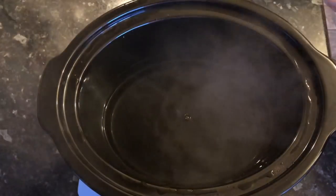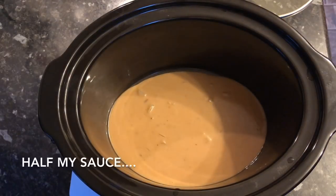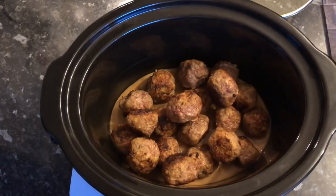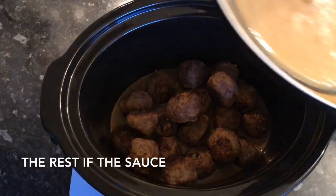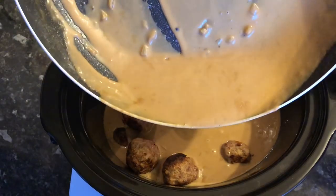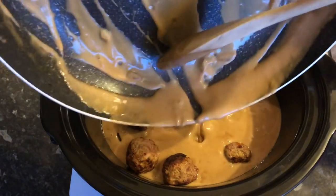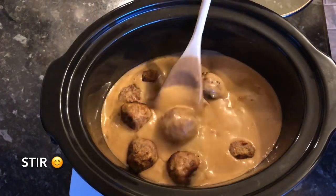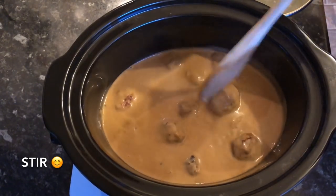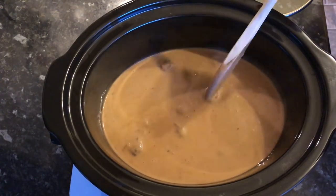Go over to your slow cooker — I've tipped out the water I used to pre-heat it — and pour in half of your sauce, then place the meatballs on top, then pour the rest of the sauce over them. Make sure to scrape down the sides of the pan because there's tons of flavour there. Give it a good stir so all your meatballs are coated — mine were fully submerged. We love tons of sauce and this sauce is lovely.